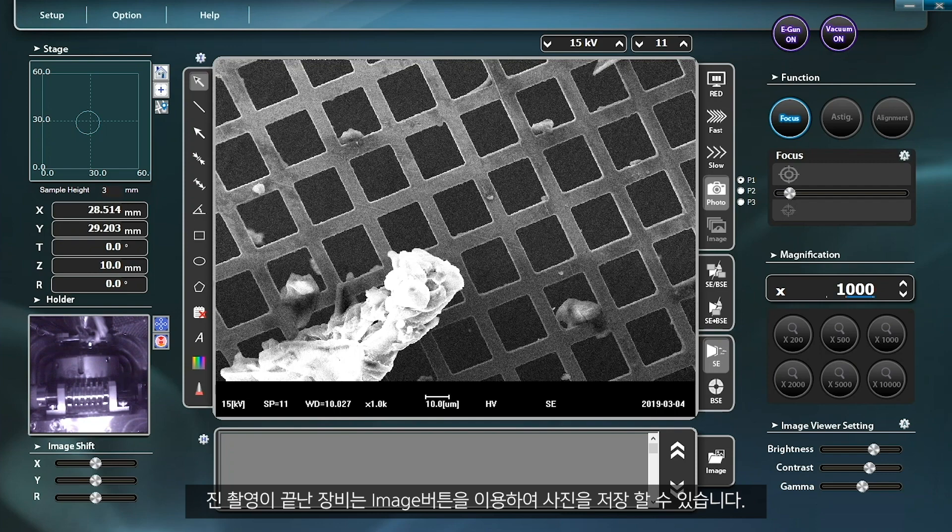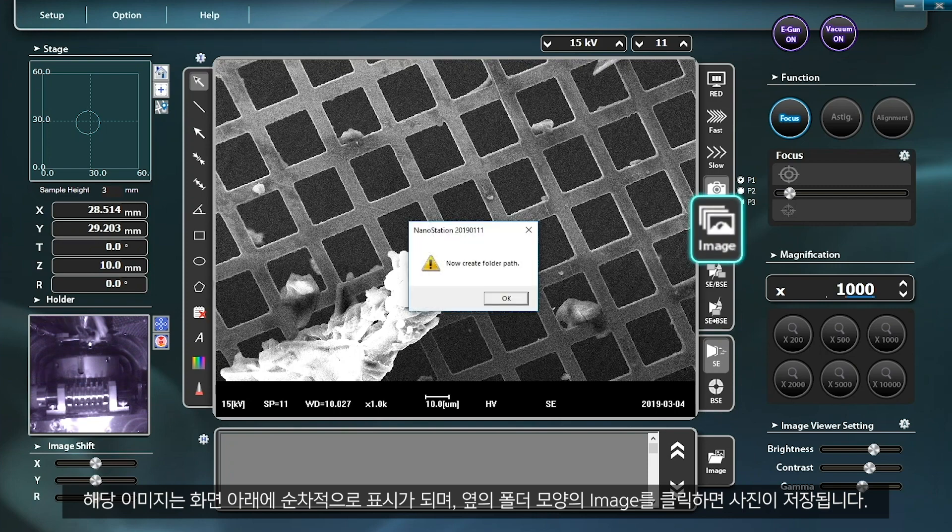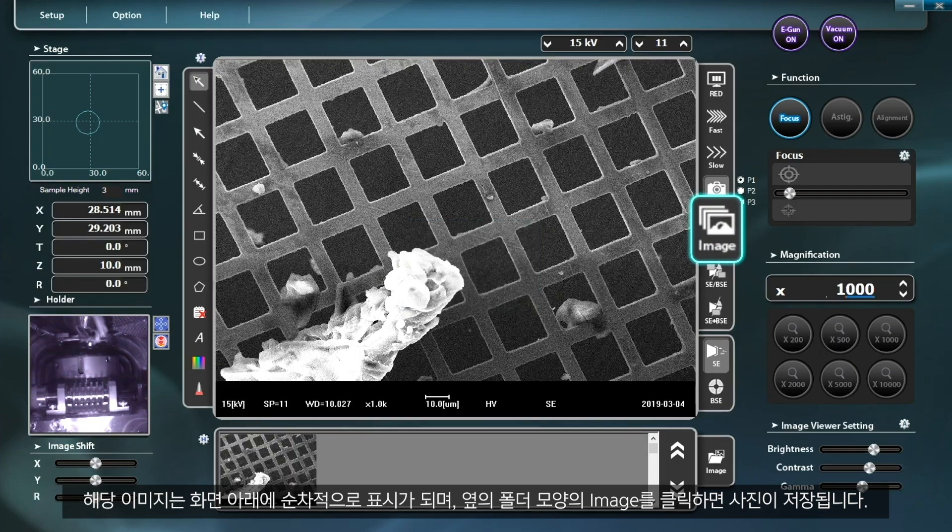Once picture taking is completed, you can save the pictures using the image button. The applicable images are displayed in order at the bottom of the monitor and are saved by clicking the image button in the shape of a folder.